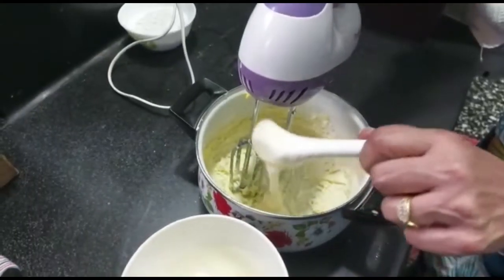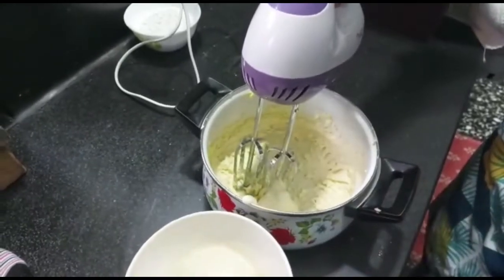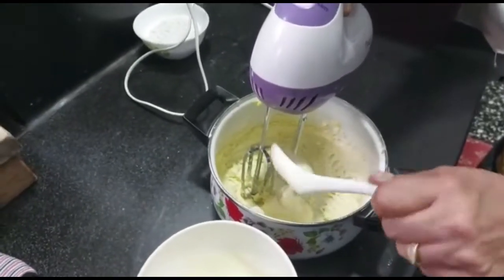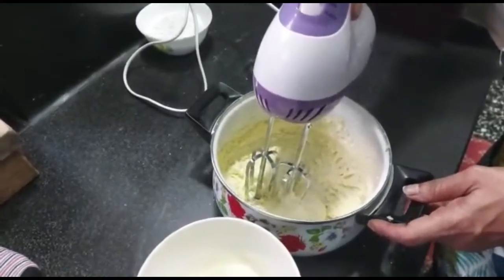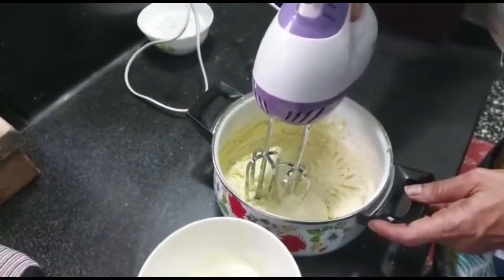Add in the beaten egg, which was kept aside, spoon by spoon and keep beating at minimum speed till all combine well.